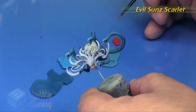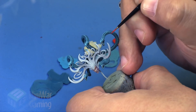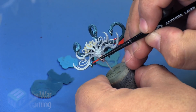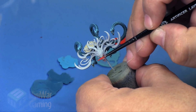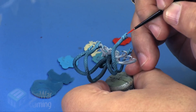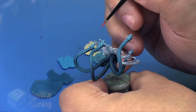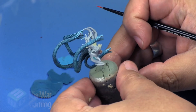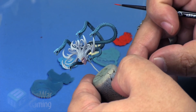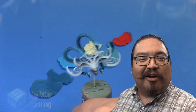Evil Sun Scarlet is next - grab our detail brush and simply dot the eyes with it. We could go further and hit these eyes with a spotty yellow or bright orange to really brighten them, but if you want to take it that step further feel free. I didn't really feel it was necessary - just a nice deep red in the eyes gives them that sinister look. And that is it - that is the snake hair of Morathi. Next we're going to work on her crown.